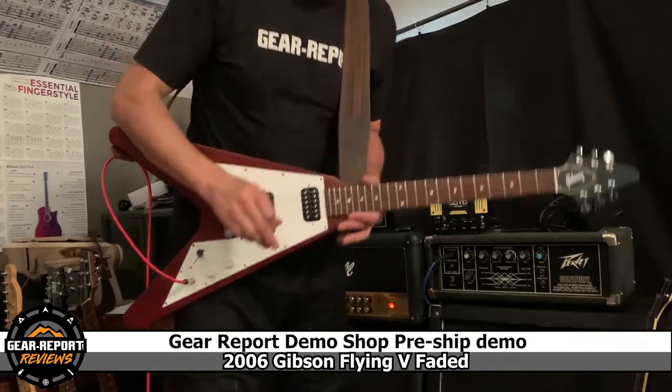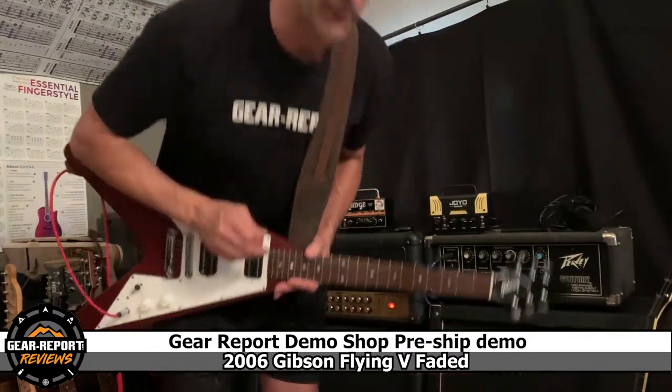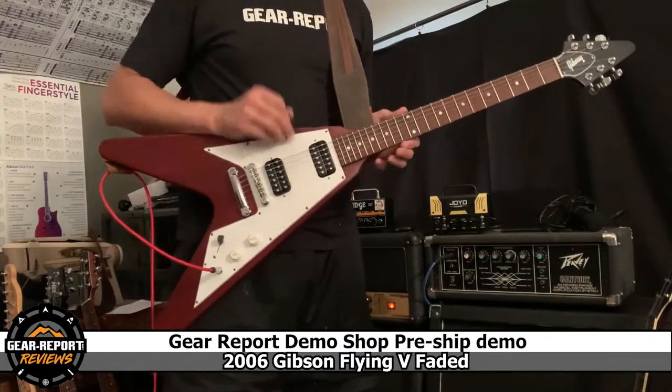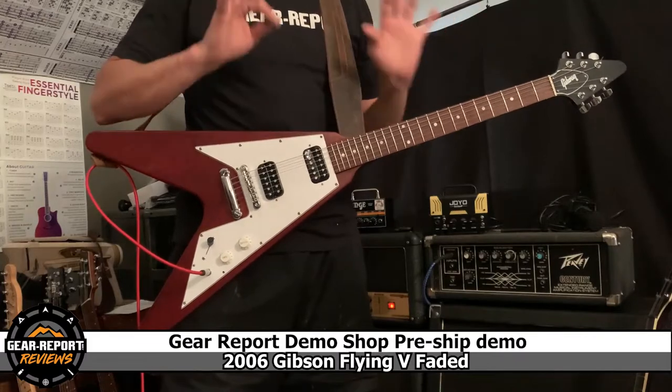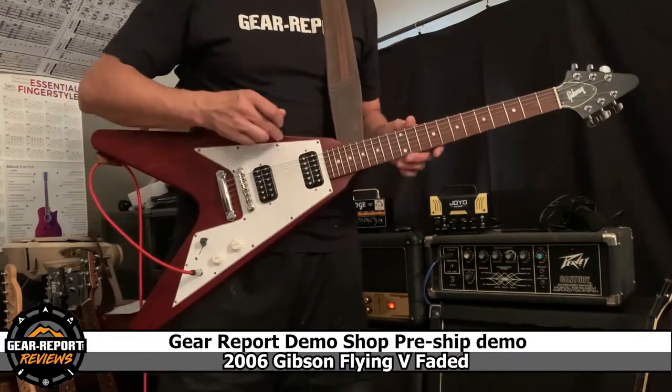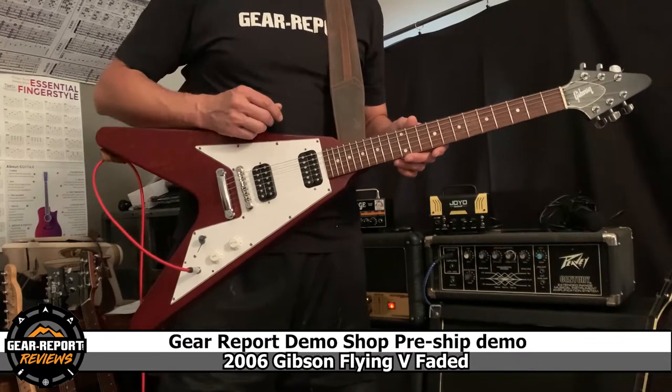So with that, I should warn you I suck at guitar. I'm pretty good at buying guitars, pretty good at selling guitars — I don't play very well. So this is not a playing demonstration; this is a demonstration of the function of the different parts on this.